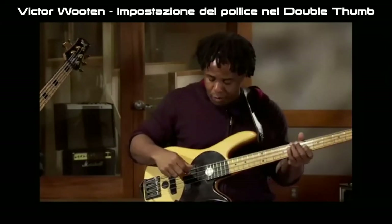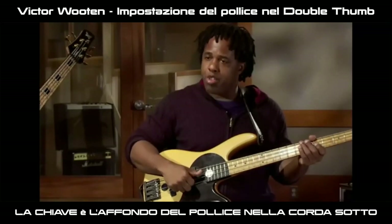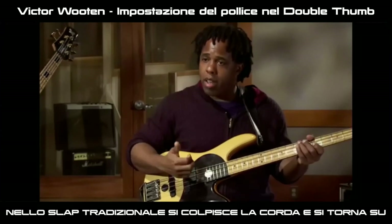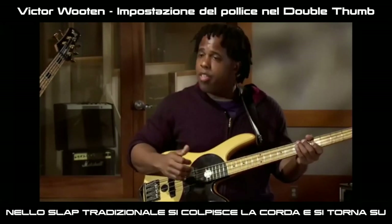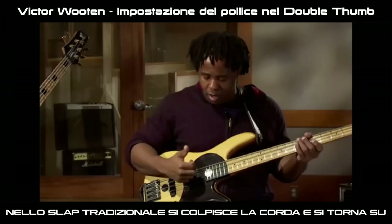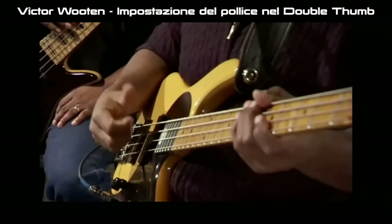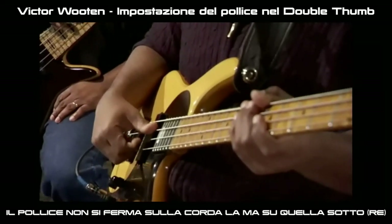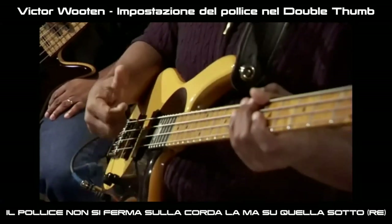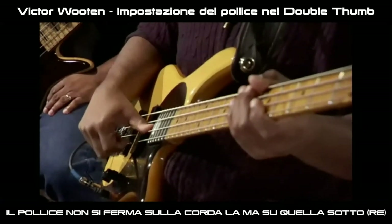I'll explain it again. The key here is: let's say I'm going to thumb the A string. A lot of us thumb the A string and then pull away. Nothing wrong with that — unless you're going to double thumb. If you're going to double thumb, you can't pull away because then you've missed your chance. You've got to go through the string. So my thumb doesn't stop at the A string; it goes through and stops on the D string. It's easier for me to do that if I'm off the fingerboard.